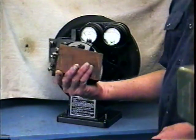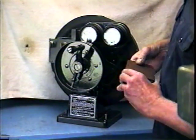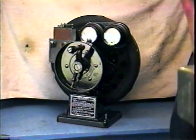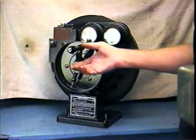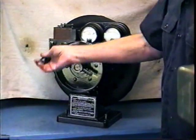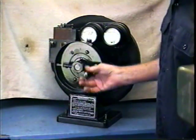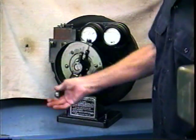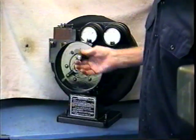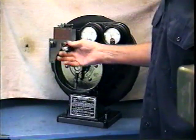Here is a Model T Ford spark coil. There are four of these for a Model T. The way it's tested is you drop the coil into this slot where it makes contact, and then you turn the crank to generate the electricity to test the magneto. You see the meters indicate the amount of current and the amount of voltage required to make the coil go, and if you're lucky you'll be able to see the sparks inside this rim here. Those are the ignition sparks.